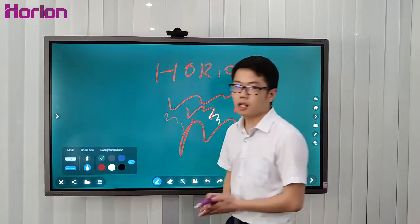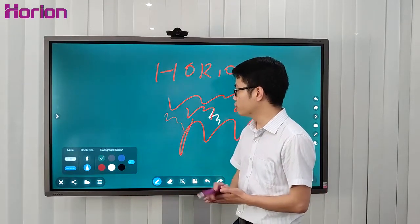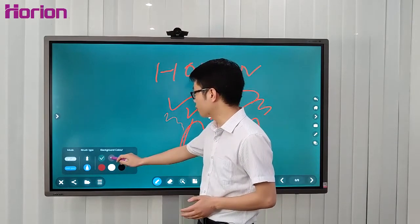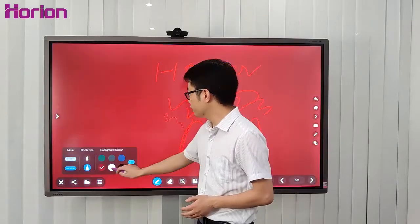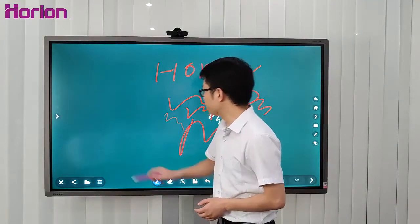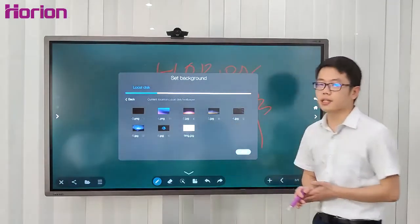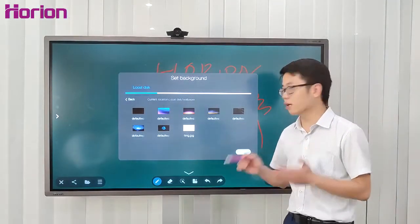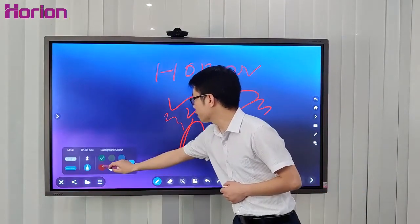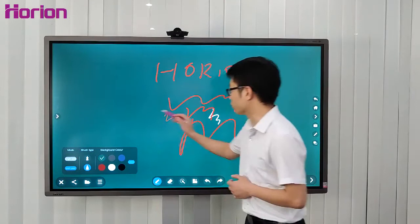The background color and brush type mode are adjustable as well. There are six background color options, such as black, white, and others. Plus, you can insert any picture you like as the background, like this. Let's get back to the green background.